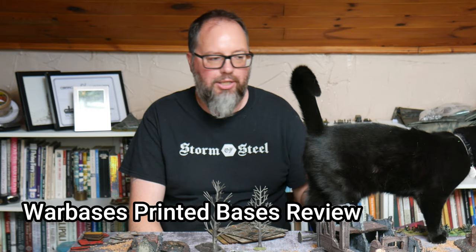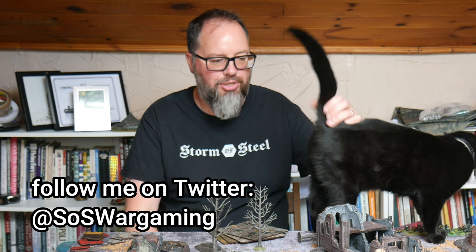Hello Steelers and welcome to this very quick review. You can see it's so quick I've not even had a chance to put away the Stalingrad game that I was playing this weekend with my friends. This was an old group game — it will be filmed and will be appearing at some point in the future — but that's not why we're here today.